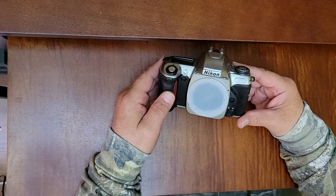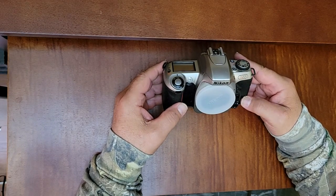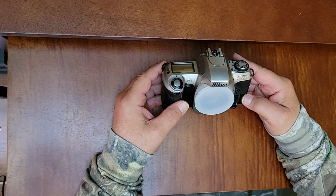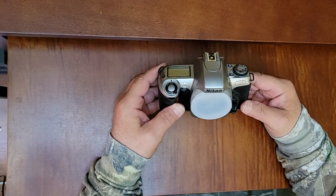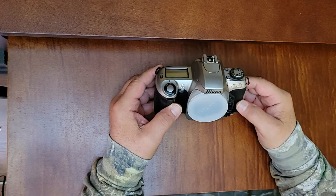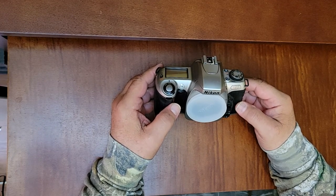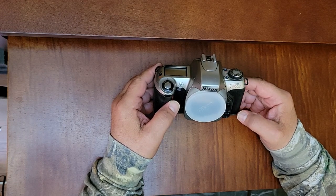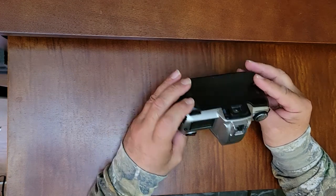This camera will give you the same photos as an F5, something that was worth back then over $2,000. This $300 camera with lens, as long as your lens is comparable, will give you the same photos. It had the same features as those cameras — the autofocus feature, the matrix metering features. The value for the money was quite amazing.